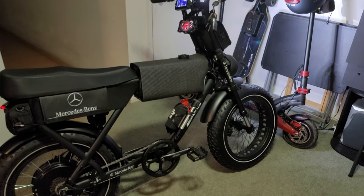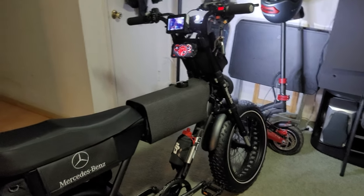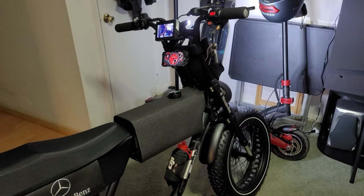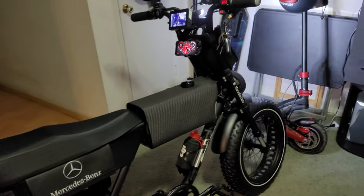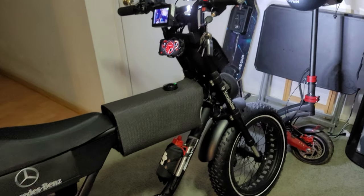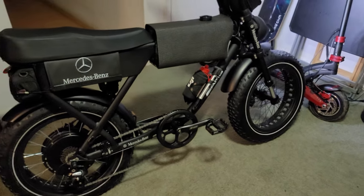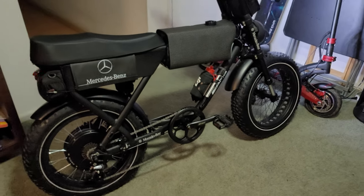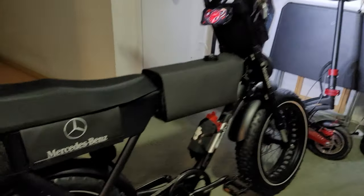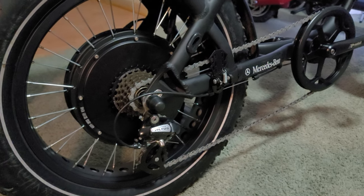The Zugo Rhino — best bang for the buck as far as I'm concerned. They go for about $1,900 brand new, and you can spec it up to about $2,300 to $2,400. You can get a dual motor and a bigger battery and all that, but for the price it's so much better than a Super 73.